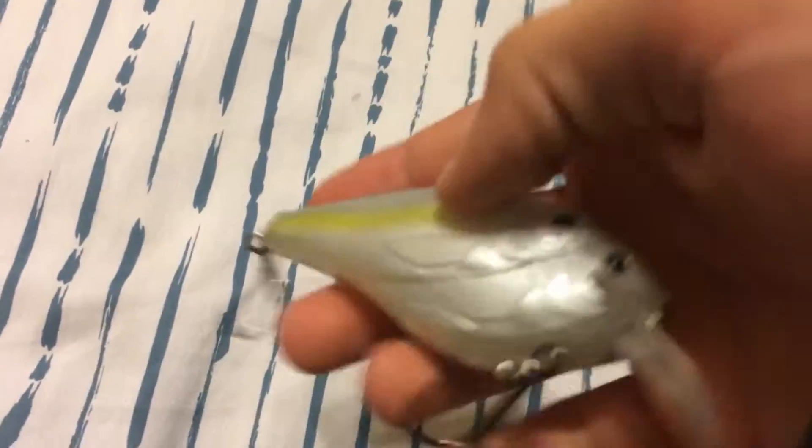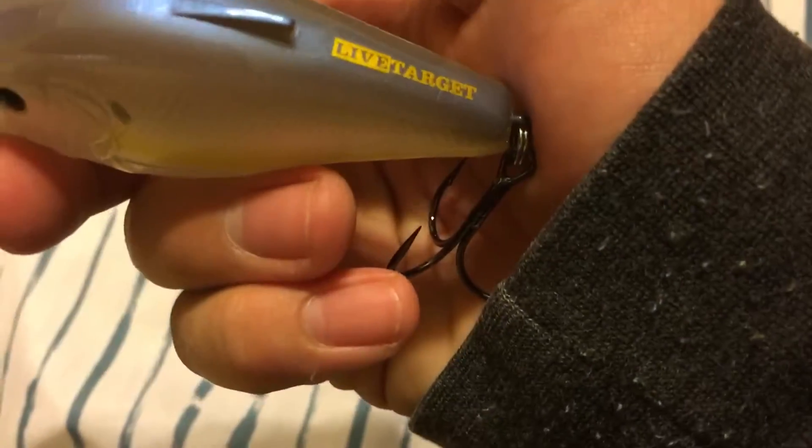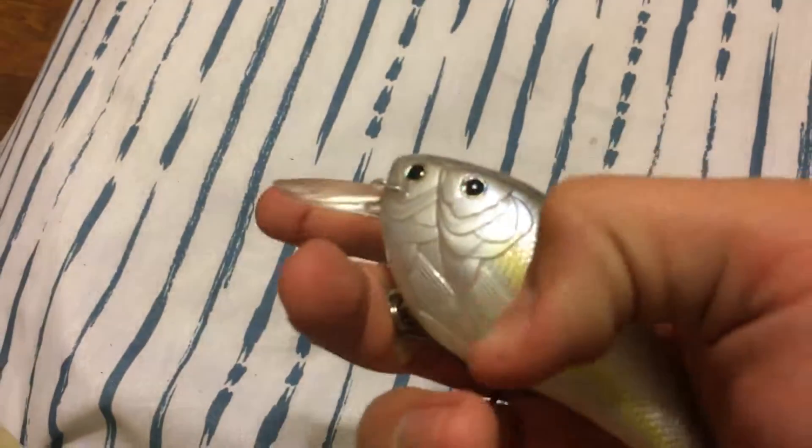Ow — it got me with both treble hooks. Get that off. There. Of course on the back of it, this is a LiveTarget. It feels really nice quality plastic.